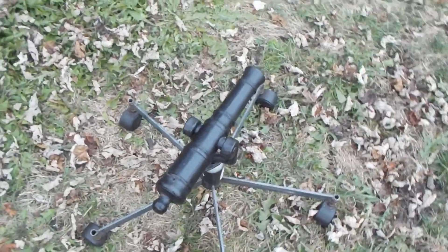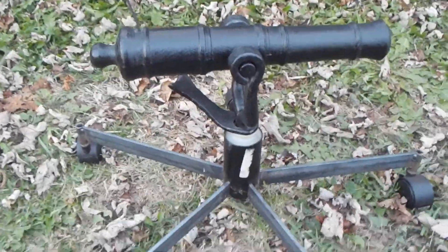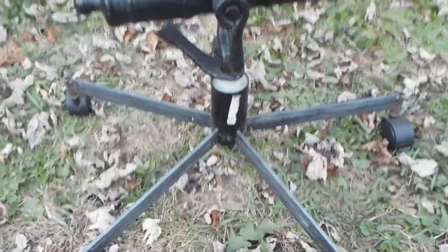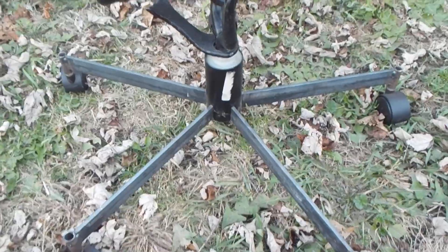Hey gang, here with my 75 cal Wibble cannon. I'm going to put it on to, yes, a chair base. I am Canadian — we use what we can here.